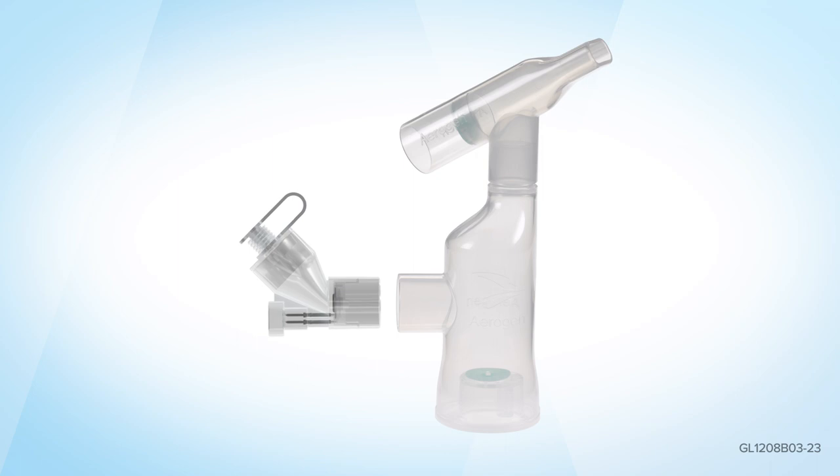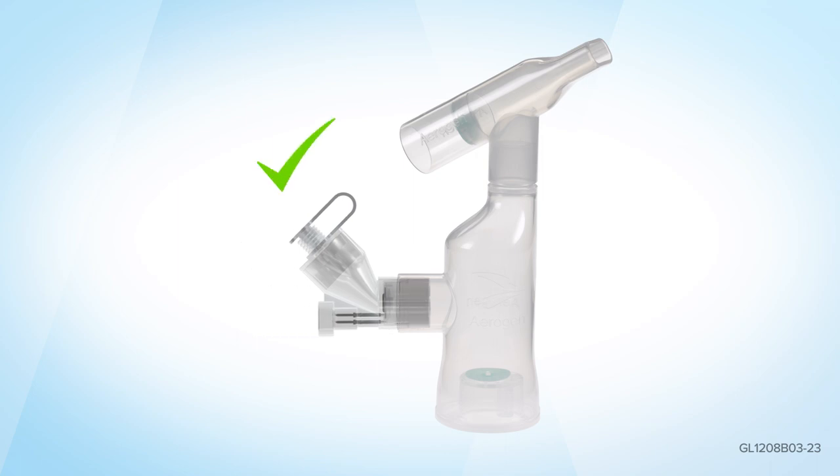Place the Aerogen Solo firmly into the Aerogen Ultra. Ensure correct orientation.